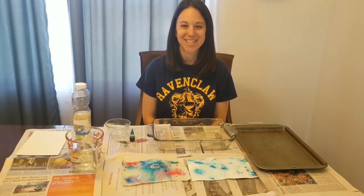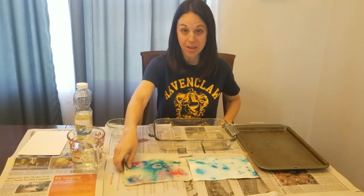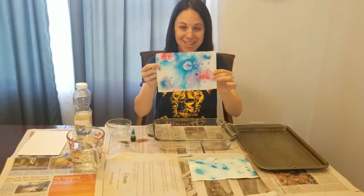Hi, my name is Kirsten and I'm a teen services librarian from the Naperville Public Library. Today I am going to demonstrate how to create marbleized paper using a simple technique.